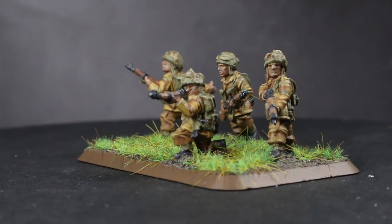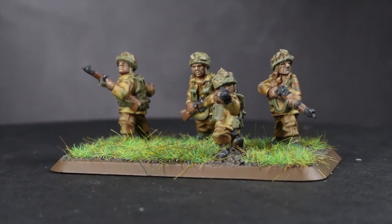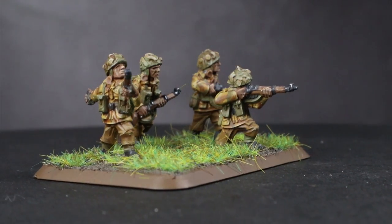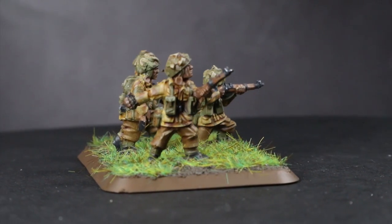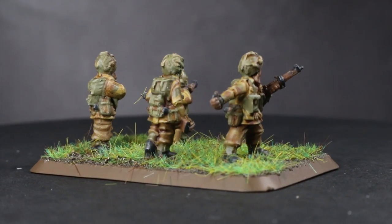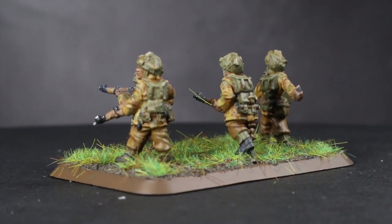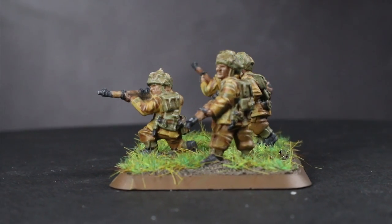And here we have the completed British paratroopers, which were attached to their base before I added some textured paint and grass. For this tutorial I took a lot of inspiration from the Colors of War book released to accompany Flames of War — it provides in-depth paint guides covering an extensive range of WW2 and Cold War era infantry and vehicles from multiple nations, eras and theatres. It's definitely worth checking out and is a great reference point for any modern history wargamers. You can find a full list of all the paints used in this tutorial in the description below, along with any other equipment used to create this video. If you enjoyed this video do let me know in the comments below and be sure to subscribe to be kept up to date with all my latest releases. Thanks for watching, and goodbye.